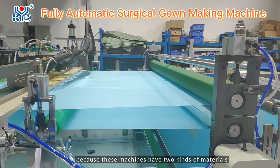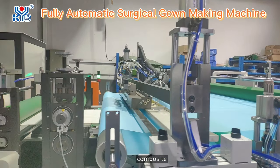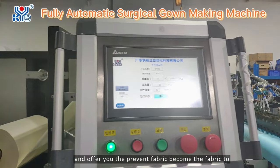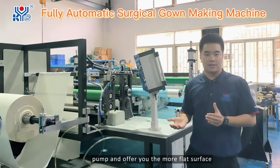Why do we use this part for this machine? Because this machine has two kinds of material. So we use this part on the comb side. In this part, we can also achieve fast speed, prevent big clumps in the fabric, and offer you a more flat surface.